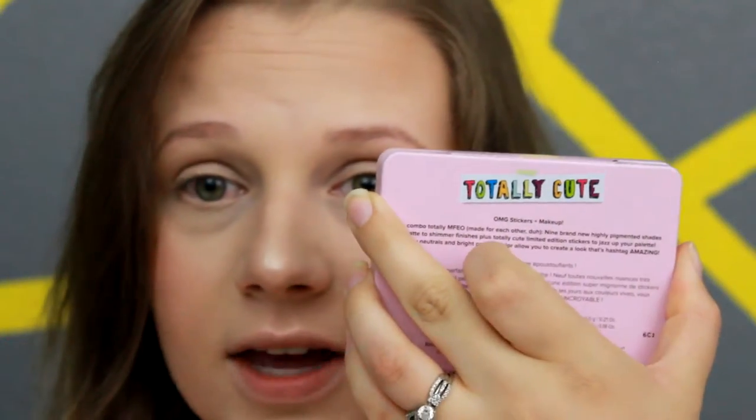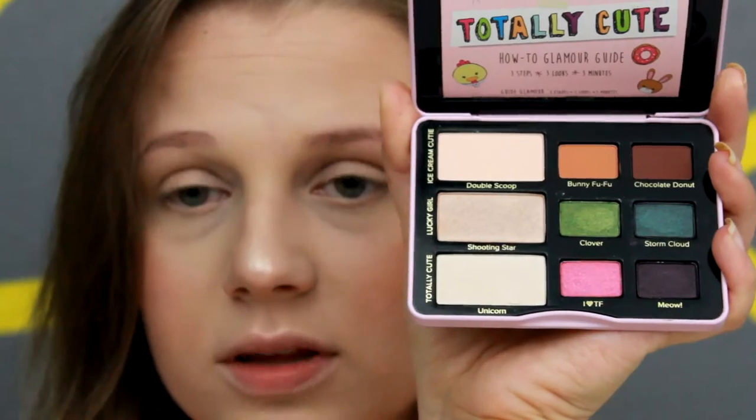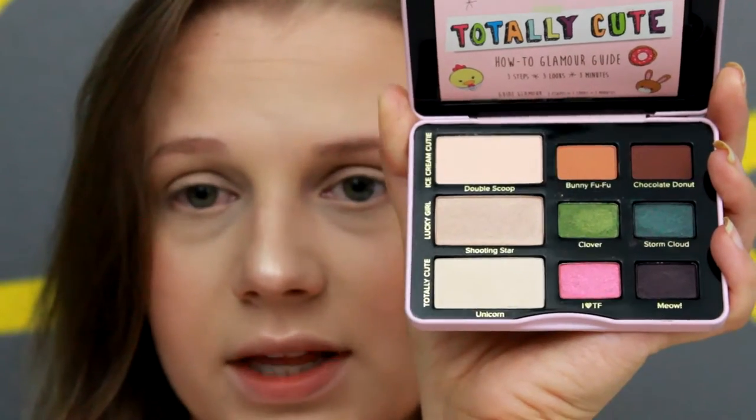I like doing the setting spray before eye makeup because if I've already applied mascara it tends to mess that up. Today we're going to be going in with the Too Faced Totally Cute Palette. I have yet to decorate mine but I need to with all the stickers. The shades are super cute — I really like how pigmented they are. I've not worn them yet, just swatched them, but they are really beautiful and very pigmented. I really like this palette.